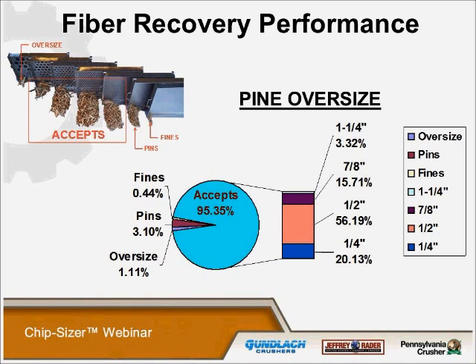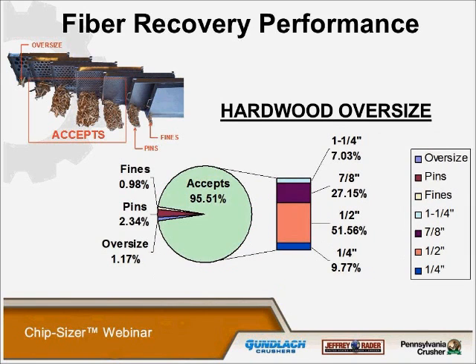The performance we can expect from this technology — based on results from numerous installations processing hardwood and softwood — shows the percentage of oversized chips processed to acceptable chips is typically in the range of 85 to 95 percent. This value is so high that many producers are eliminating screening after the chip sizer and feeding directly to the accepts belt. We have over 200 chip sizers in the field, and I don't know of any facility in the country that actually does screening after the chip sizer — everything is within tolerances. This is applicable to both hardwood and softwood, though hardwood oversized accepts are typically a little lower than pine, just because of the nature of the material.